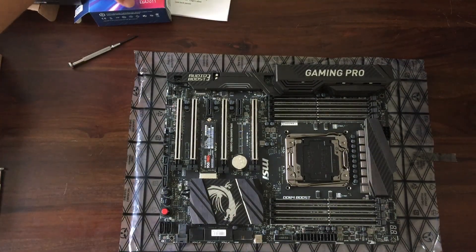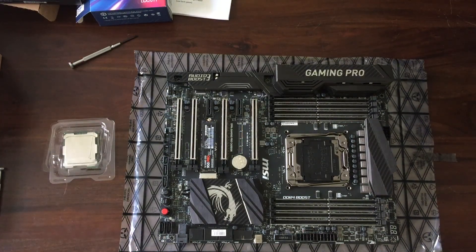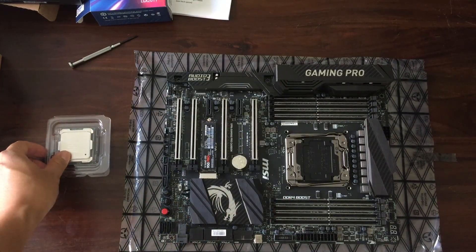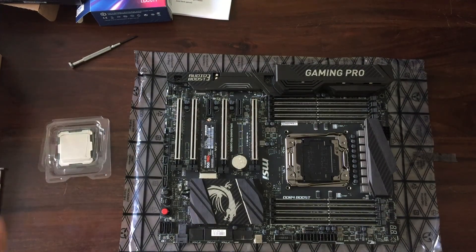And that is the unboxing of the Samsung 950 Pro M.2 SSD as well as the i7-6850K processor. If you guys have any questions, feel free to ask me in the comment section. Thank you so much for watching.